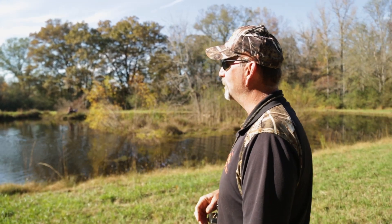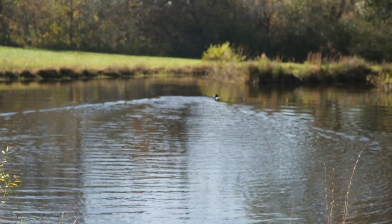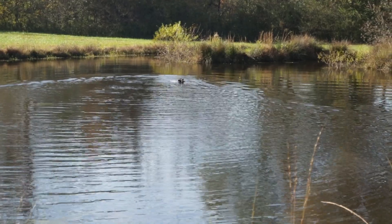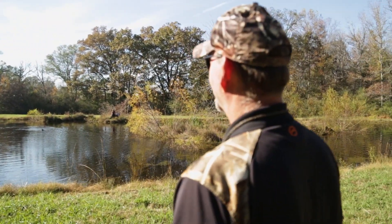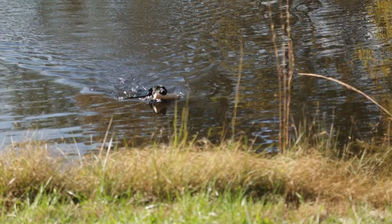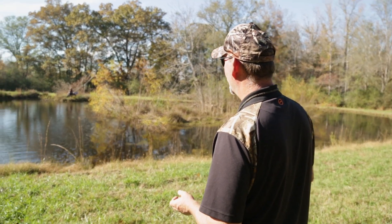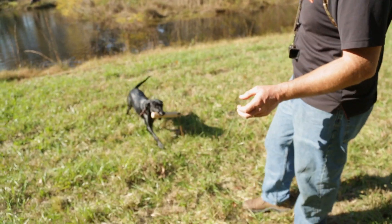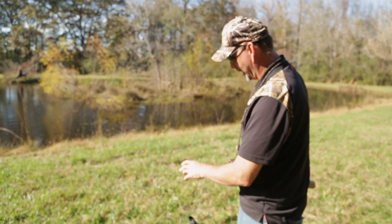Watch — she'll smooth out once she picks the bumper up. That's common in a puppy. See how she smooths back out now? It's all about her being in a rush to get it. Good girl. Here, heel, come here — good, shake.